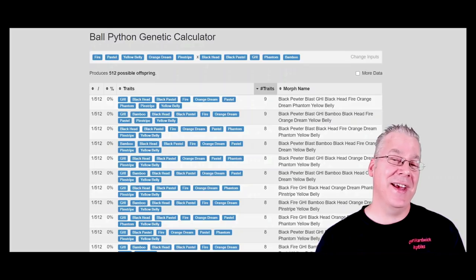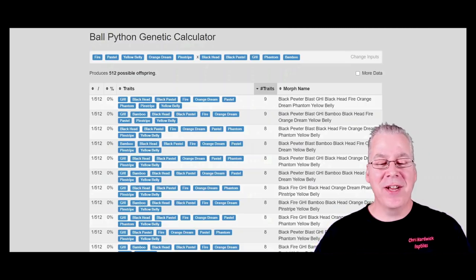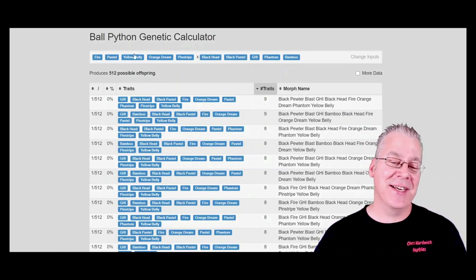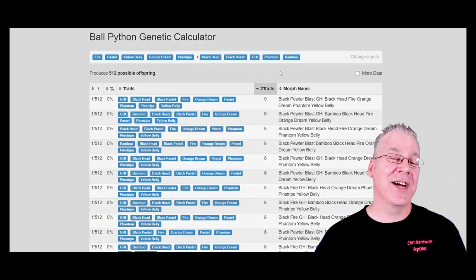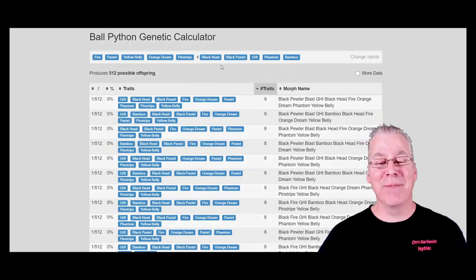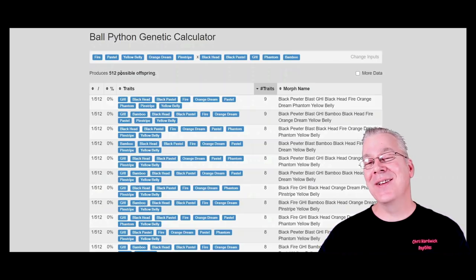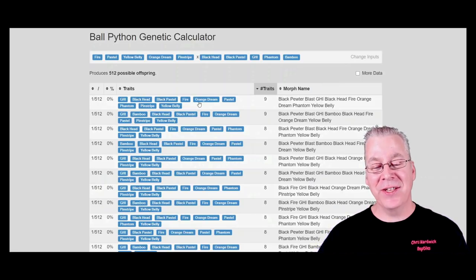On the surface level it sounds like a good idea because you can get amazing combinations, but it can be pretty overwhelming trying to figure out the identification of all your offspring. I came over to the genetic calculator and plugged in a male which is a fire pastel yellow belly orange dream pinstripe — really bright and flashy genes — and on the right I added a bunch of dark genes.